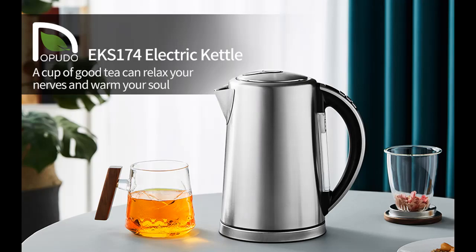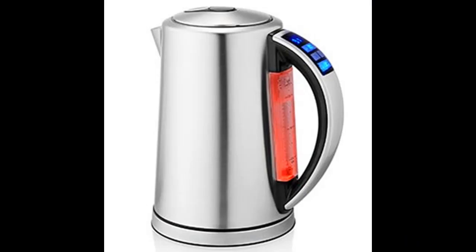We will introduce outstanding features in a fast format with illustrations and descriptions of the DOPUDO Smart electric kettle. If you are searching for this kettle, it is recommended that you do not miss it.